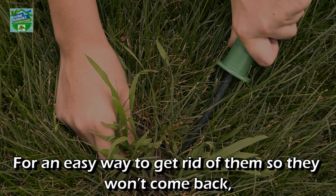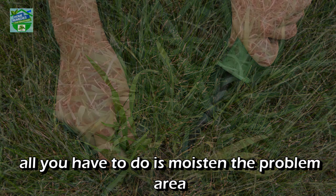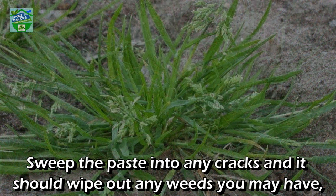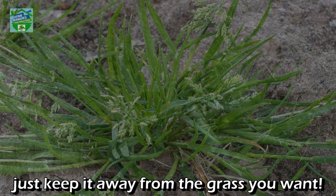Number six: to get rid of crab grass. Moisten the problem area and apply a thick amount of baking soda so it turns into a paste. Sweep the paste into any cracks and it should wipe out any weeds — just keep it away from the grass you want to keep.